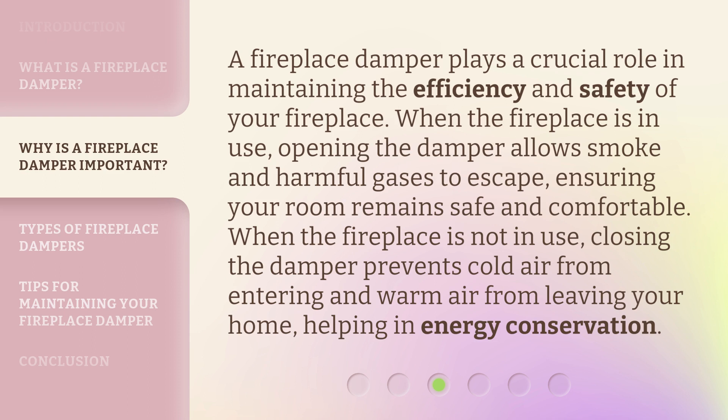When the fireplace is not in use, closing the damper prevents cold air from entering and warm air from leaving your home, helping in energy conservation.